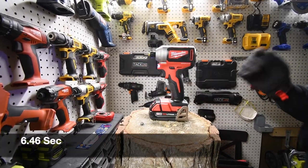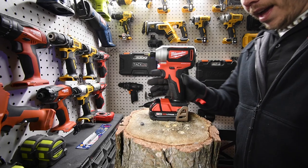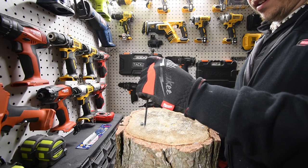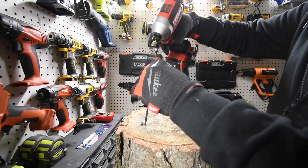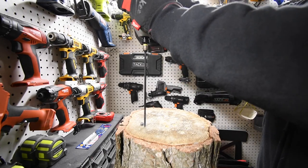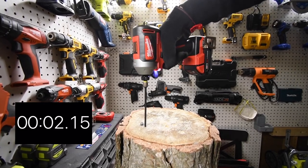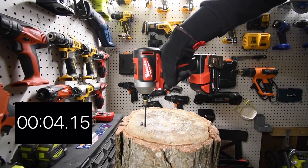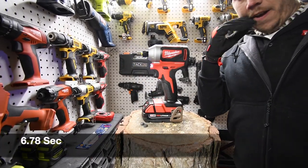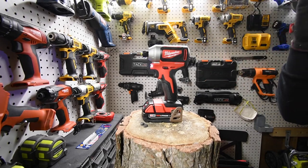Not bad at all — I can tell it's dense right there too, but not bad at all. Not bad at all for a hundred dollar impact kit.